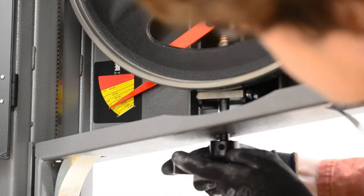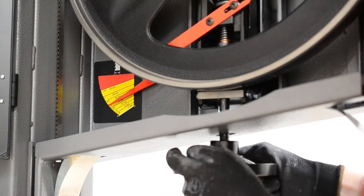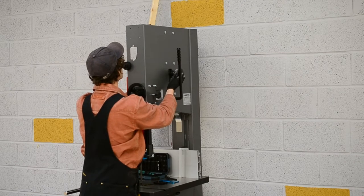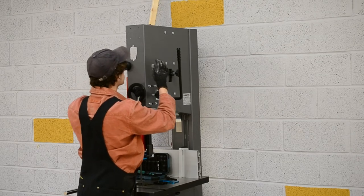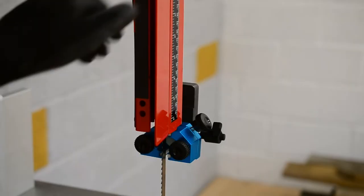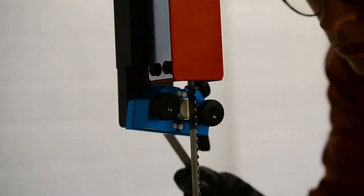Here you can see me tensioning the blade — there's a really nice guide on the side. I don't know how precise it is, but we'll see when I start using it. Once the blade was tensioned, I could balance the top wheel. The knob you see me turning on the back makes the wheel lean forwards or backwards, which helps have the blade running on the centre of the wheel. This bandsaw helpfully has a little window so you can see the blade moving forwards and backwards. I was really impressed — it seems like there's a lot of thought that's gone into it.